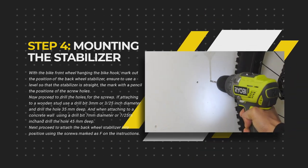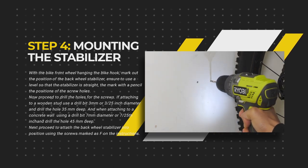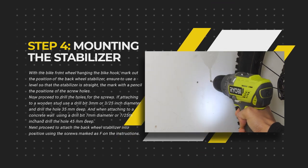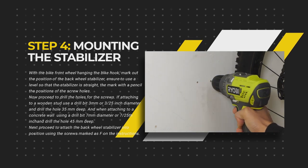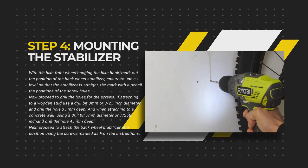Now proceed to drill the holes for the screws. If attaching to a wooden stud, use a drill bit that is 3mm or 3/25 inch diameter and drill the hole 35mm deep. When attaching to a concrete wall, use a drill bit for concrete that is 7mm in diameter or 7/25 inch and drill the hole 45mm deep.